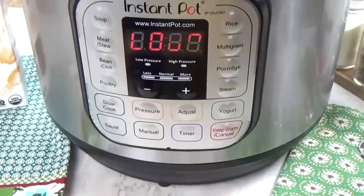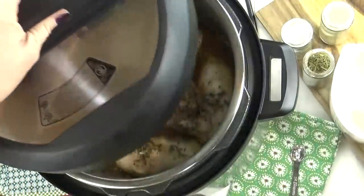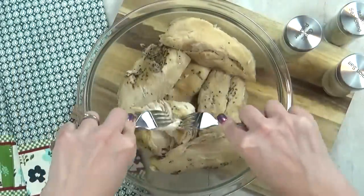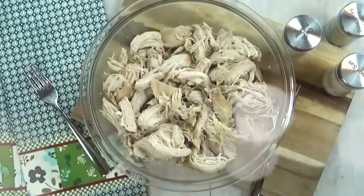When my time is up, I'm gonna go ahead and do a quick release. I do that because I don't want my chicken to dry out — if I let the steam naturally release, my chicken can become dry. As you can see, this chicken just shreds apart so easily. You can throw it into any recipe you want, or you could even freeze it and have it on hand when you need it.